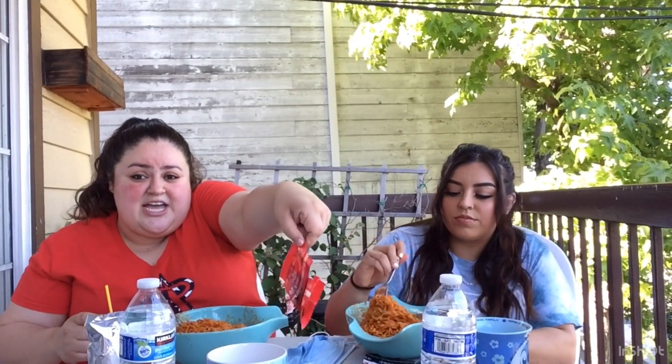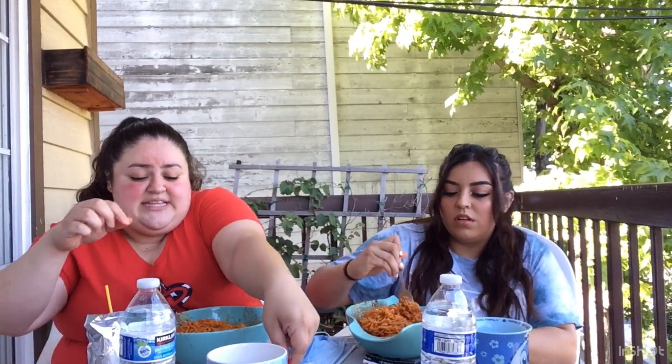Alright guys, so like I said at the beginning of the video, we had to mix everything up, but we added the two packets of the two-time spicy noodles plus the little flakes.